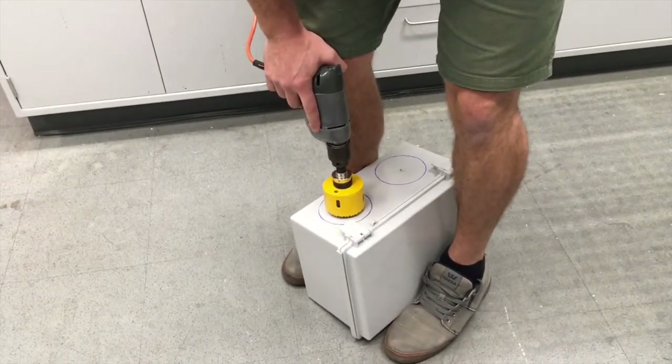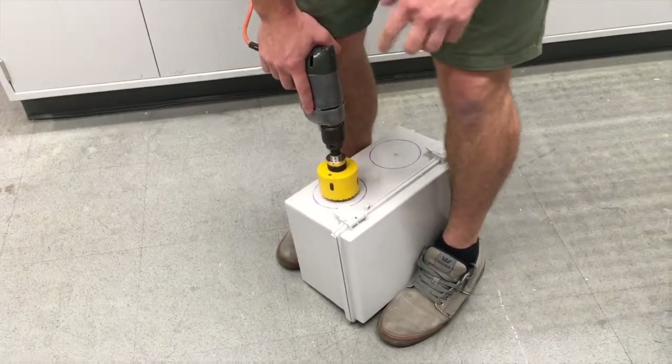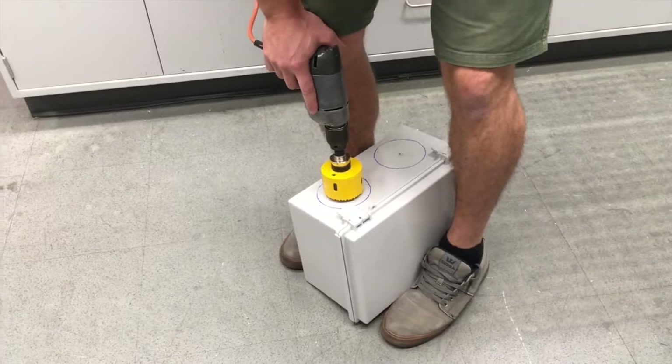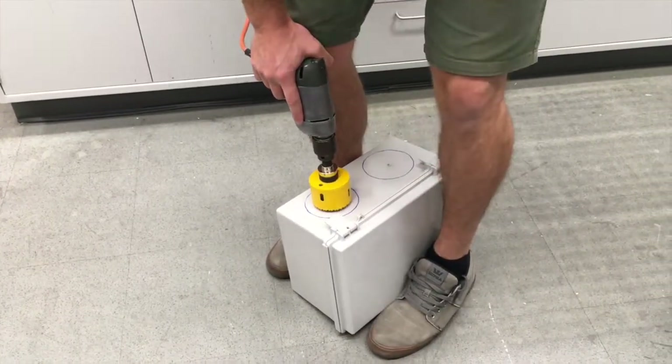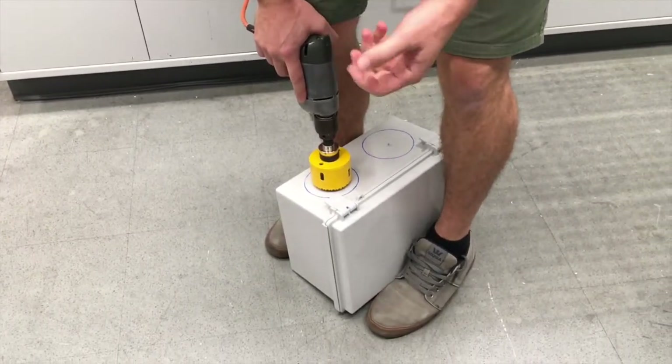Now you have to accelerate the drill and apply force as you're drilling, but not too much force because those teeth will get stuck in the plastic and then the box will turn or your hand will turn. I have my hand near my knee which braces it, and I have the box well clamped, and I'm not going to push too hard at the beginning. I'm just going to apply enough force to get it going.